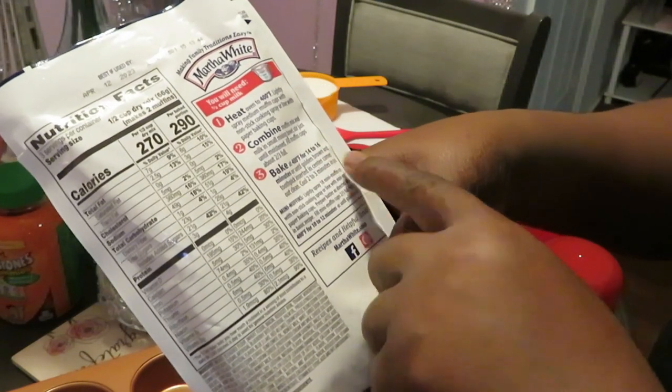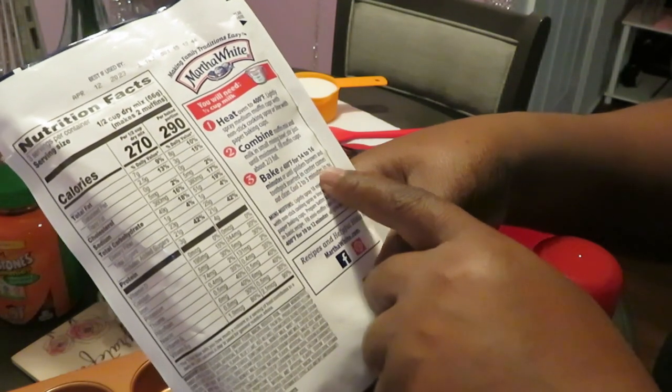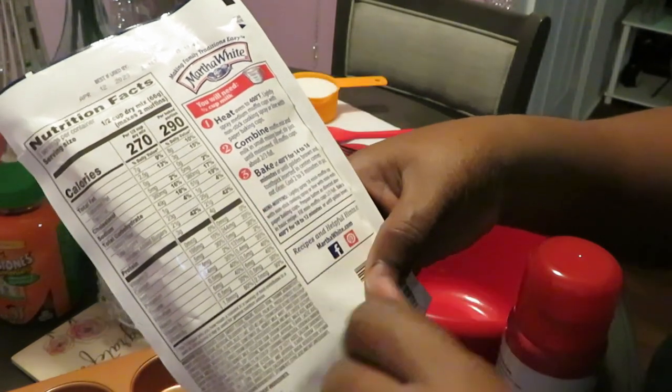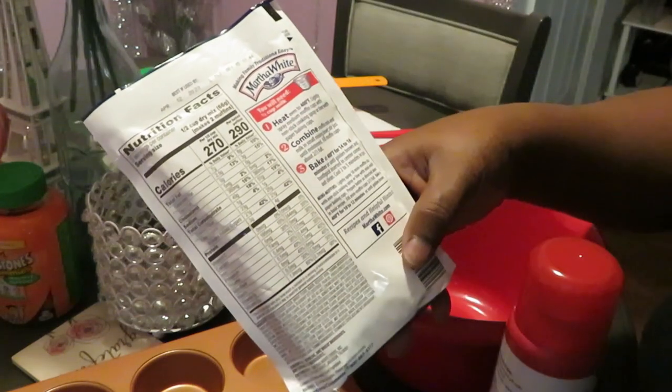Bake at 400 degrees for 14 to 16 minutes, or until golden brown and a toothpick inserted in the center comes out clean. Stick the toothpick in it, and if it comes out nice and clean — not wet from the muffin mix — it's done.